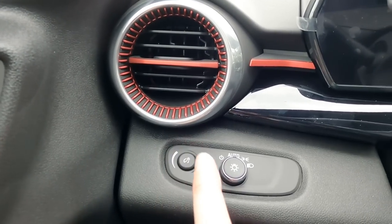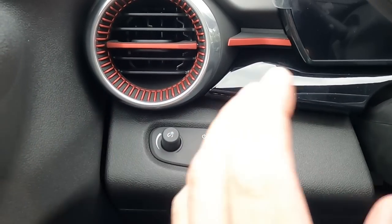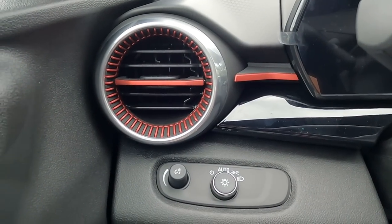Right-hand side of the steering column has headlights and your adjustment for your panel dimmer at night. Automatic headlights go on and off by themselves. You can see you have a nice red accented trim around the climate bezel here.